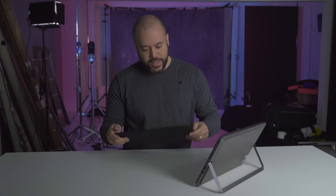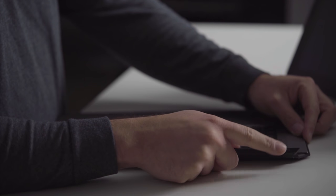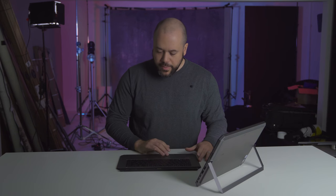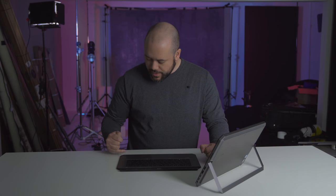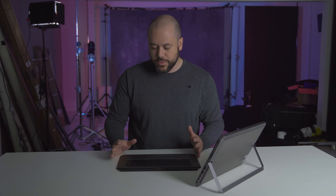On the backside of the keyboard you actually have a USB connection so you can connect additional devices. The trackpad is pretty smooth and fairly responsive, which I do like. On top of the keyboard you have these little rubber pieces that basically keep the keyboard from touching the screen, which is pretty nice.